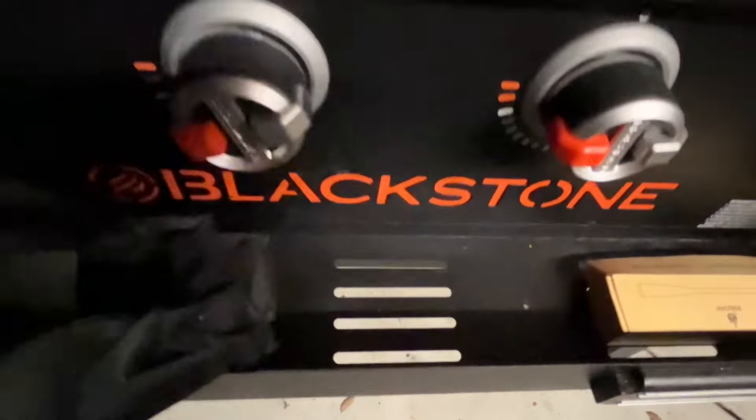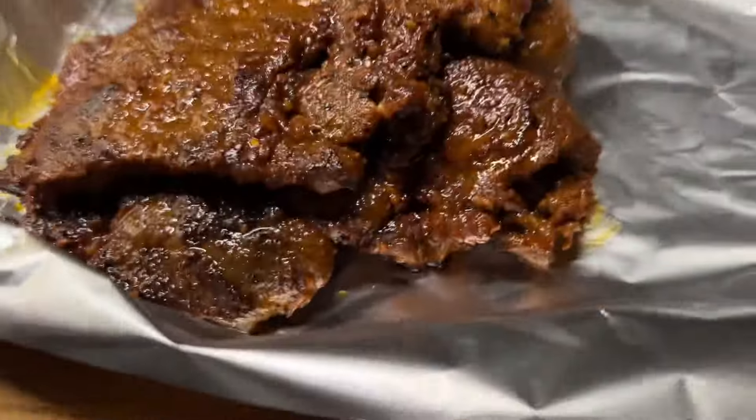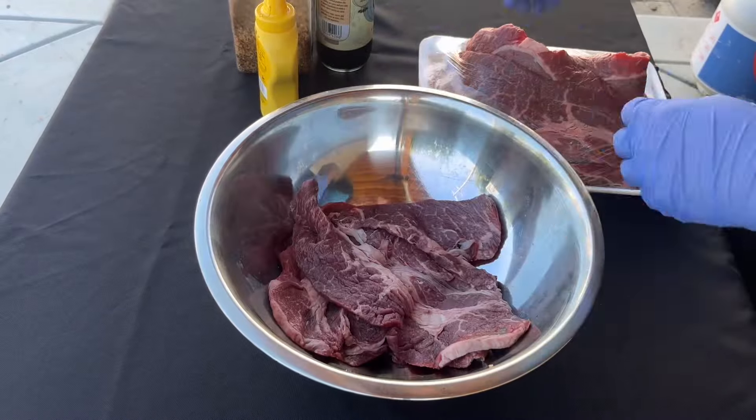I'll show you how to marinate beef chuck asada using my homemade recipe and then cook it on the Blackstone. I'm going to show you guys how to marinate carne asada today using just four different ingredients. This is how I normally marinate my carne asada — let's get it.